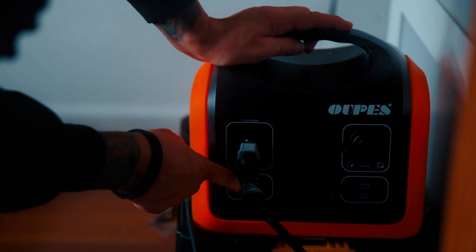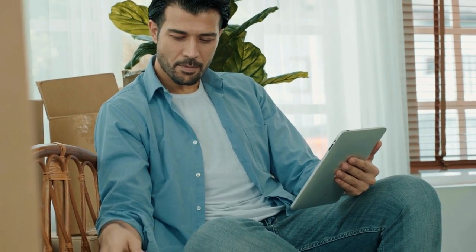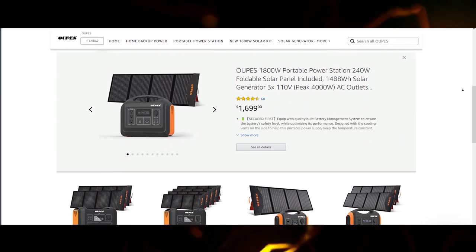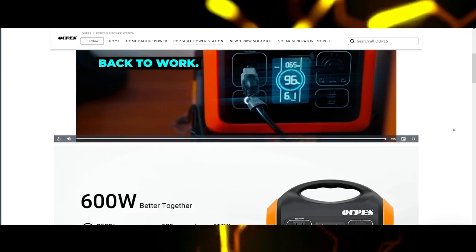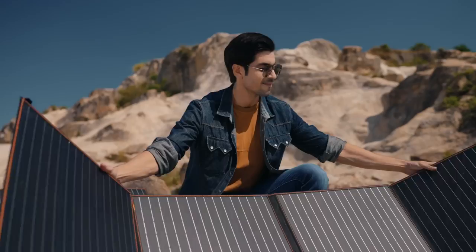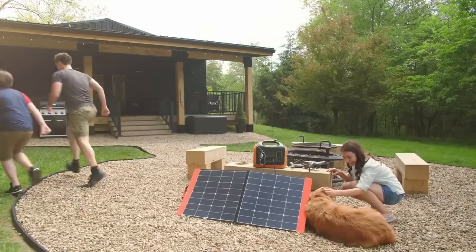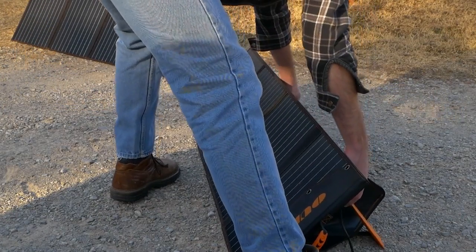If you're going to get one of these, I'd highly suggest getting the two-pack that they have on Amazon — two 100-watt solar panels that connect together and plug right into this machine so you can charge it right up. It's awesome; you can even charge it on cloudy days because even on a cloudy day, solar panels are still drawing power.